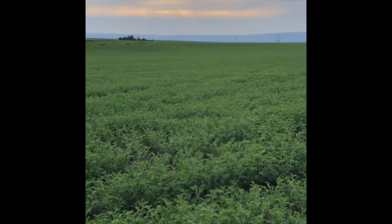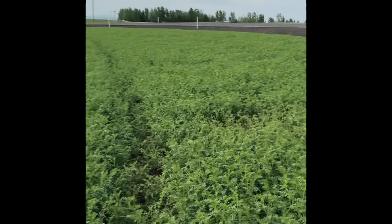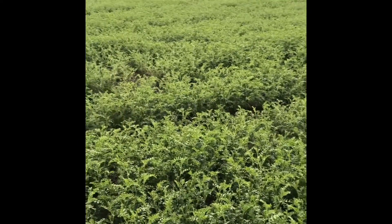Welcome back to the farm. Some time has passed and it's now mid-June. Our crops are looking pretty good. These are our small garbanzo beans, or billy beans.